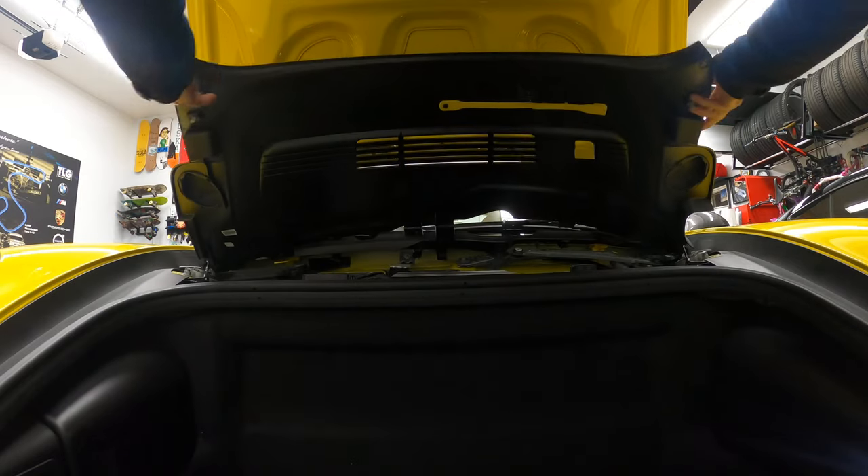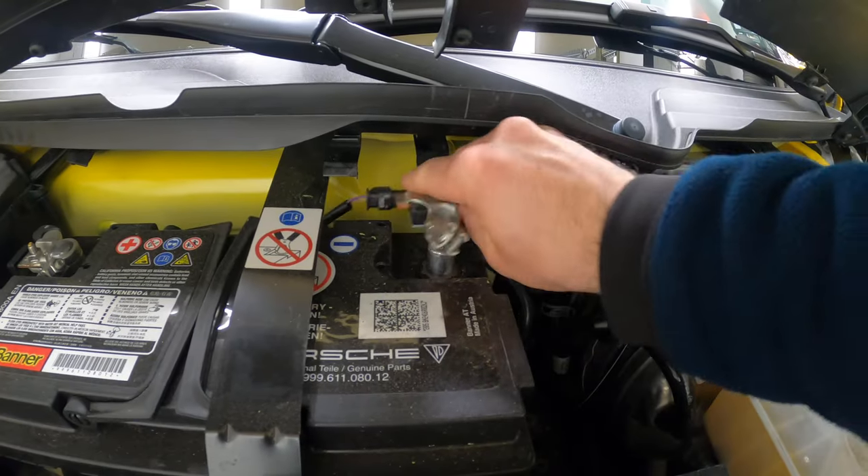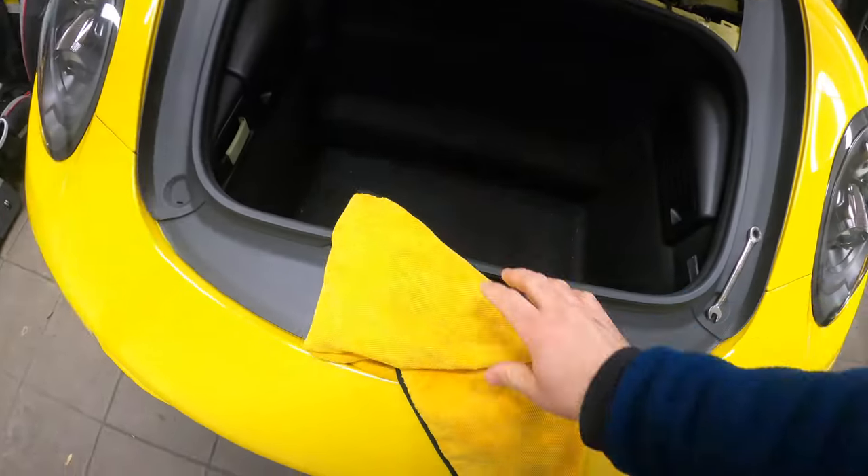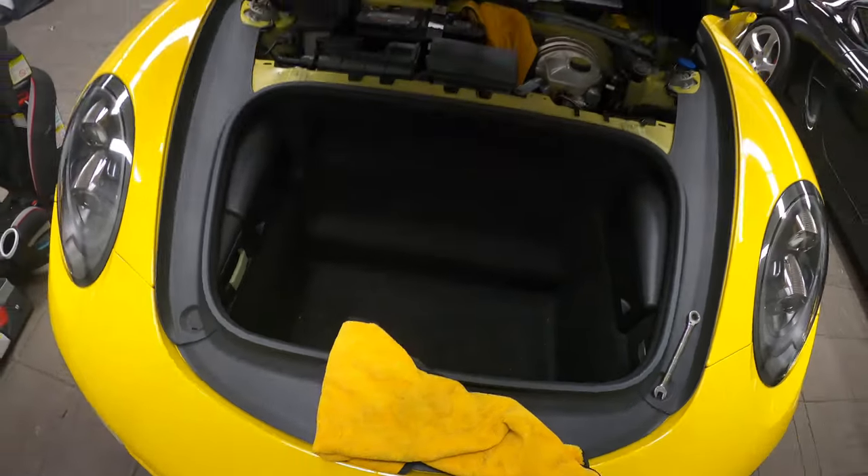Hopefully this will help you decide if this is something you want to tackle. But before we start, make sure you disconnect the battery — it's located in the front. Pop the plastics, disconnect the negative terminal, put a piece of towel in there so it doesn't get reconnected as you shake the car. Also put a piece of towel on the actual locking mechanism of the hood. As I go along, I'm going to show you step by step all the parts and tools needed for the job.